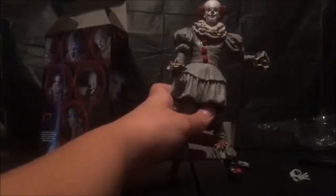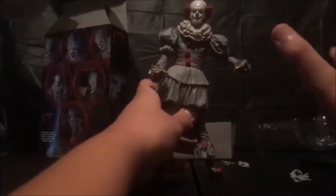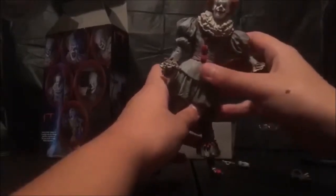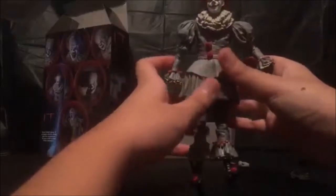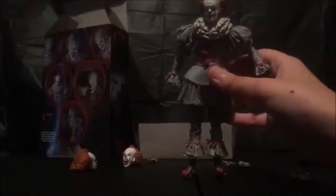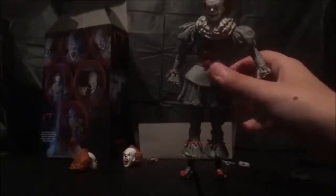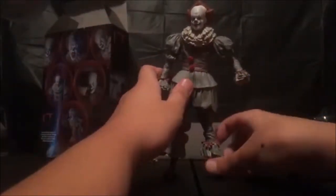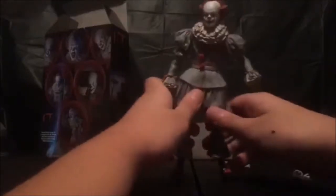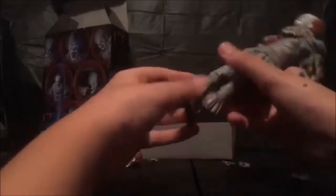I just got this on Amazon searching 'IT action figure.' Without complaining out of the way, let's go and start the review. I'm just going to leave the hands out because I'm not dealing with that — I haven't put the hands on correctly once, and I've tried everyone in my family. No one can do it. As far as standing, it stands alright. I feel like the feet could be a tiny bit bigger.